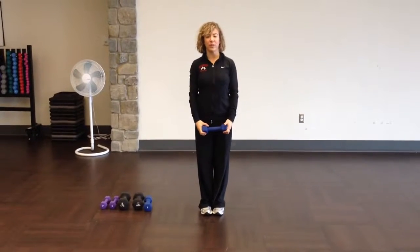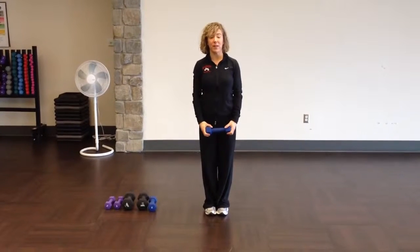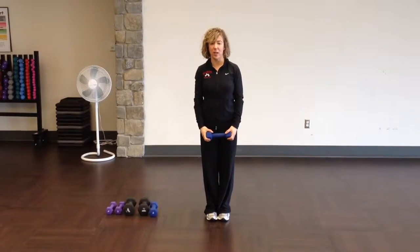Hi, this is Catherine over at Lift to Lose Fitness in Buckle Teal, Washington. I want to demonstrate stiff leg deadlifts, one of my favorite exercises for the glutes, hamstrings, and lower back.